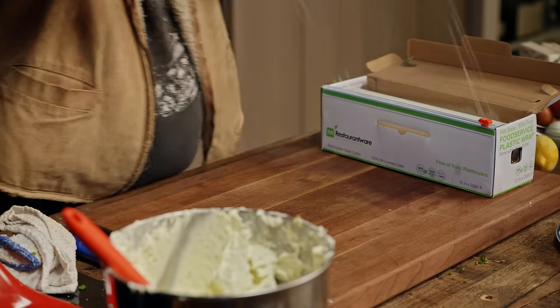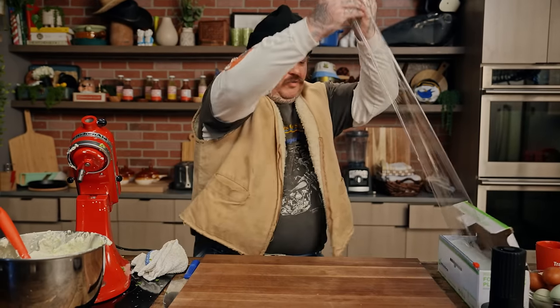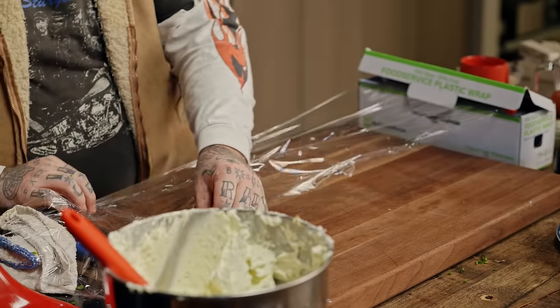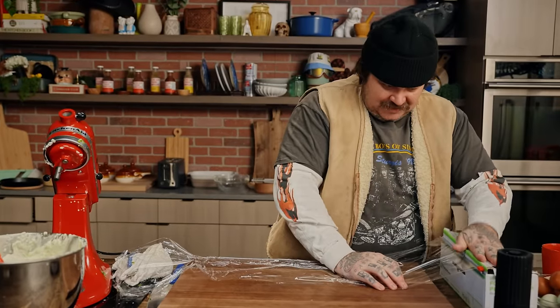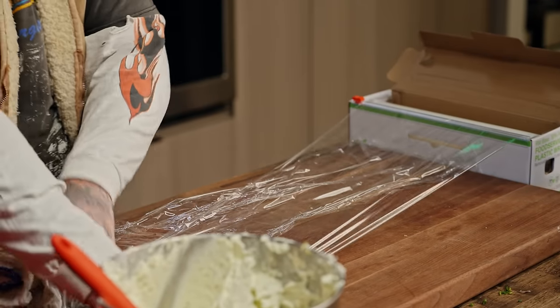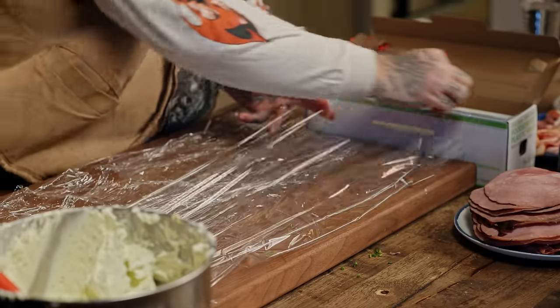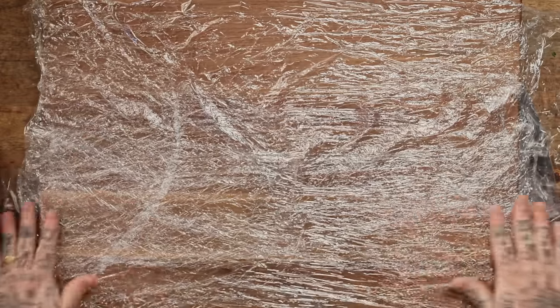Now what I need to do is wrap this with saran wrap. We're gonna cover the entire cutting board with saran wrap, which is always fun to do. These things are so stupid. This cream cheese filled cold cut log is gonna change your life. I'm sure somewhere somebody's made something similar to this - I'm not gonna lie - but you're in my fucking house. In my house, we make breakfast this way. It's nice and light. There we go, that's a nice little thing there.